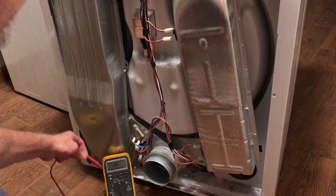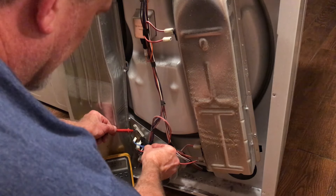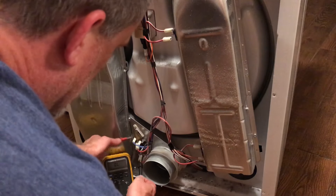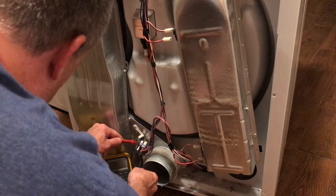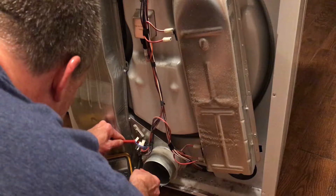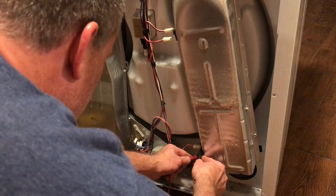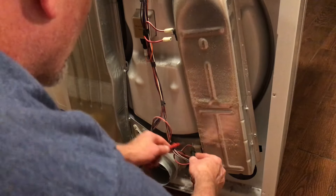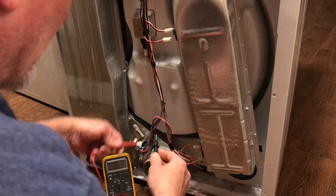Normally the problem is the thermal fuse, but in this case it's not, so we'll have to do some further troubleshooting. I'm reading zero ohms across each of the thermal components — that one, this one down here, this one, and this one — so all of those are good.